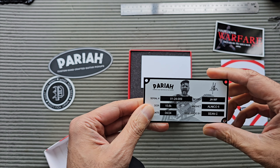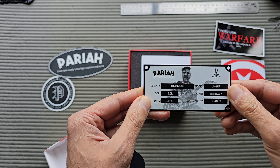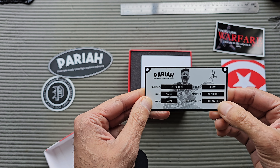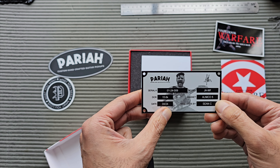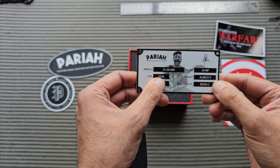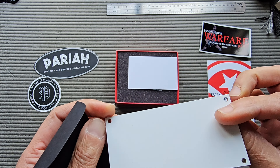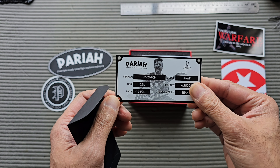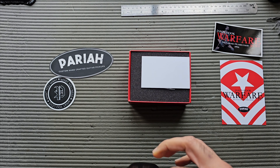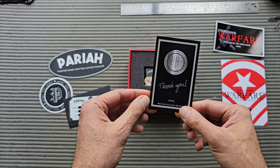Inside there's this little pouch or envelope. Wow — this is like an aluminum plaque which gives a serial number. My one is number 124-009, so I guess it's the ninth one. It's an Alnico 5 humbucker made by Sean C., dated April 2024, and it's a 15.6k DCR on this pickup. That's really cool — really solid.